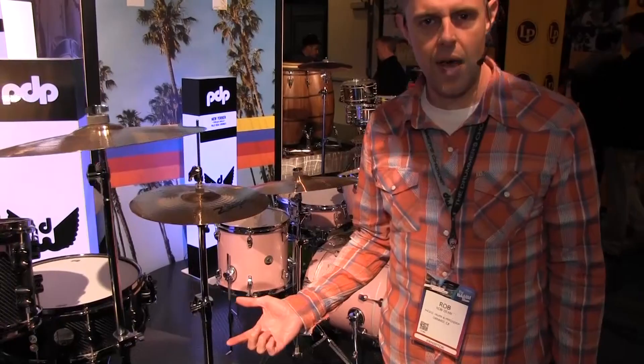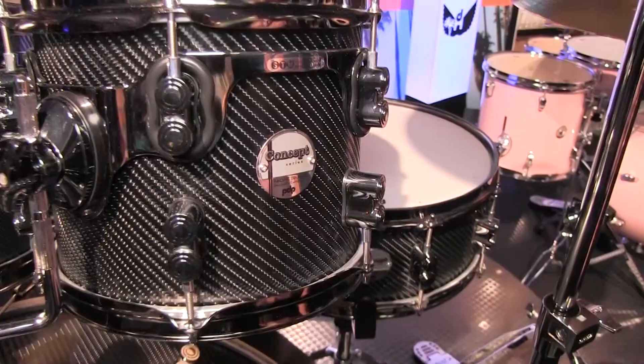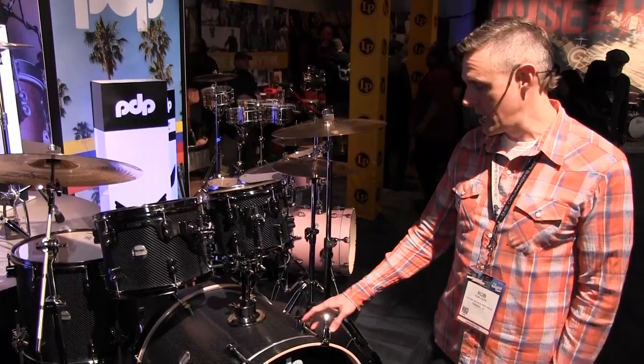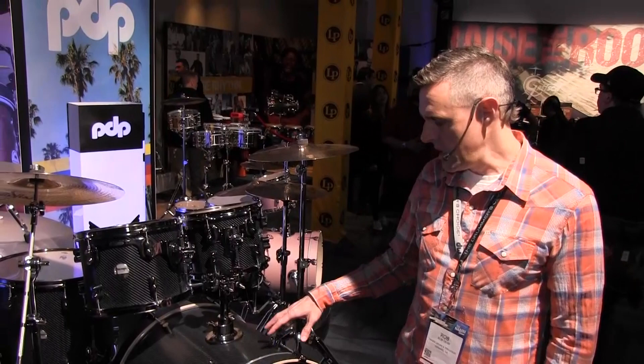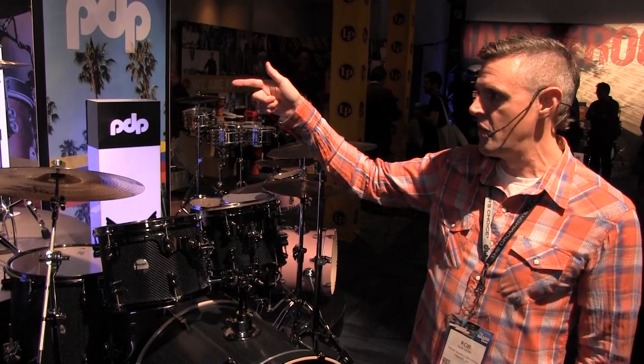Over here we have, in our Concept Maple line, this is our carbon fiber wrapped kit with black nickel hardware. All the shells on Concept Maple are European maple, 7-ply shells. Snare drums are all 10-ply shells. What makes this kit different than some of the other Concept Maple drums is the hardware — this one comes with black nickel. You'll also see in the Concept Series that we changed our badges this year, so we have a new Concept Series badge. You can get any of these colors in any of these configurations — if you like the carbon fiber but want more of a rock setup with a 24-inch kick, or a bop-sized kit with an 18-inch kick, you can do that and vice versa.